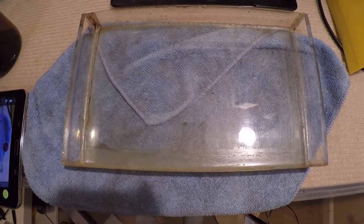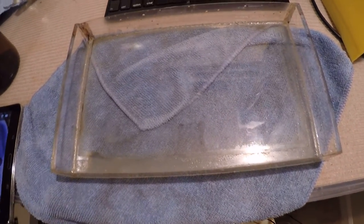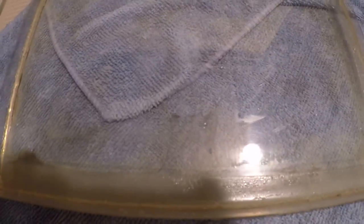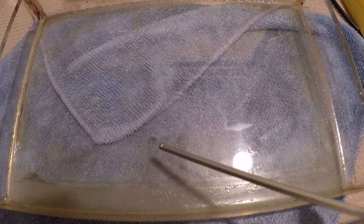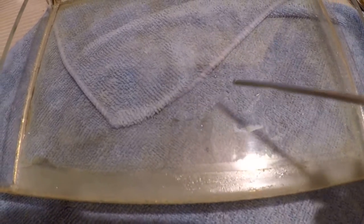When the resin shrinks, it can dislodge the film from the bottom of the vat. We can see that here — this spot, if I point it out directly, you can probably see here. This spot lifted up a bit, and I was printing around here.